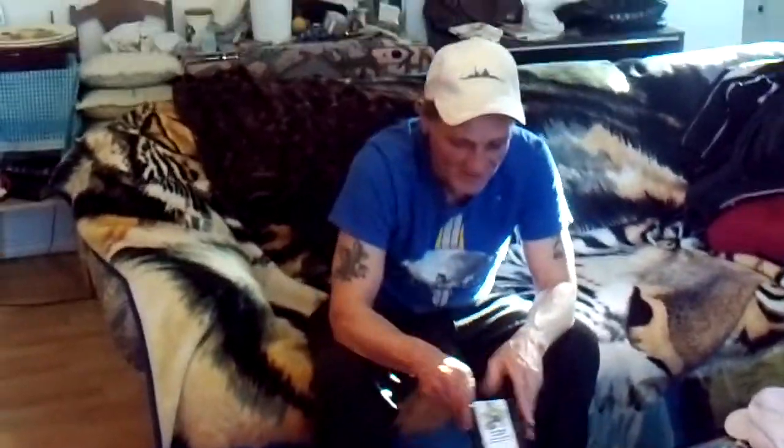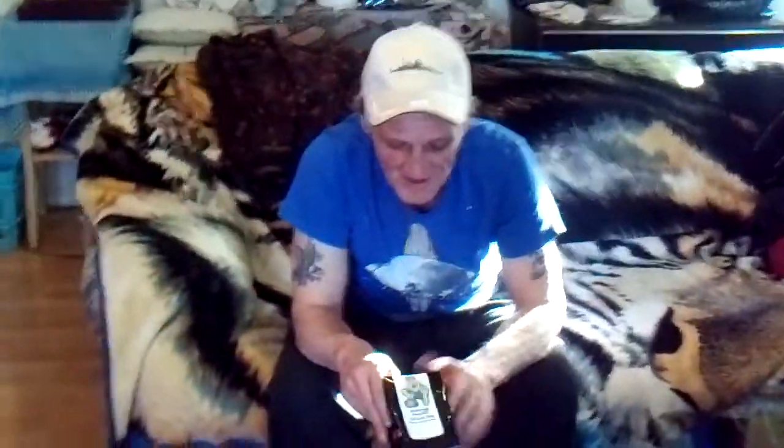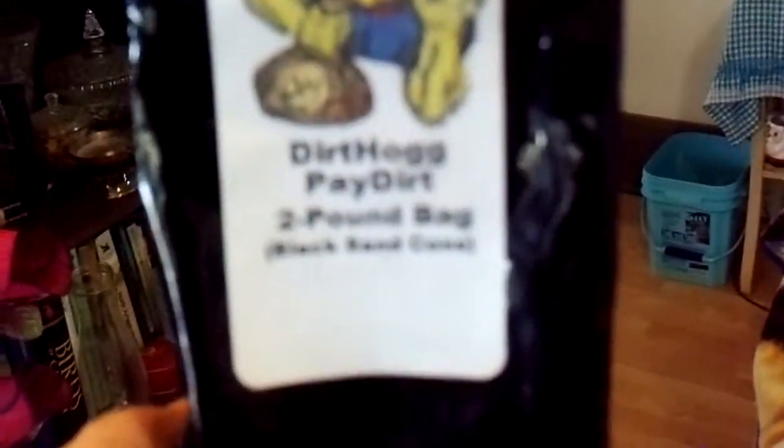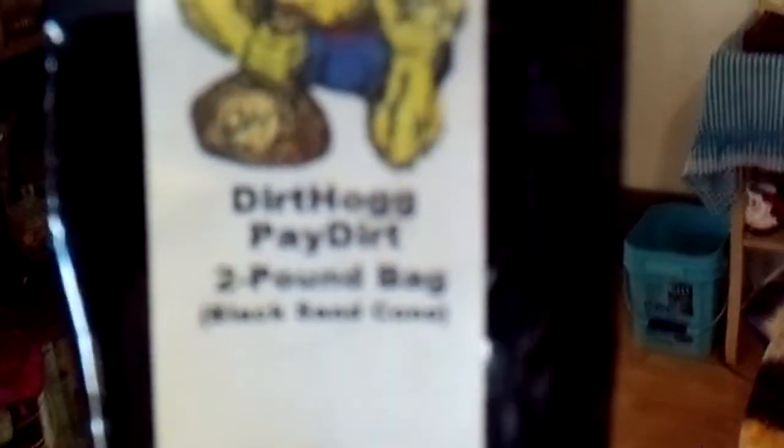Hey, well, Eric was by and he brought this new kind of fader — Black Sand Cons — and it's two pounds. I guess it's available in limited supply. I highly recommend you get some.